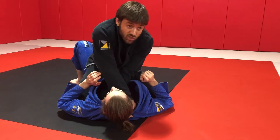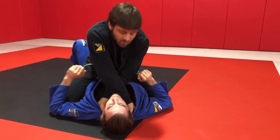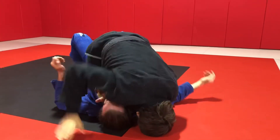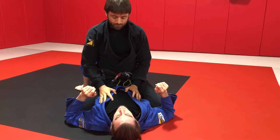Once I'm there, if I try to squeeze the choke right away I may get it, but my hands are doing double duty — they're choking but also holding my body up. So I put my weight down on my head so that my hands are free to only choke. I'm no longer using my hands to physically support my weight, so I'm able to pull more effectively against my partner's neck.